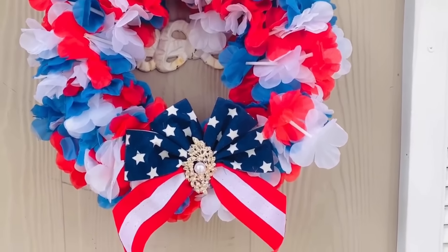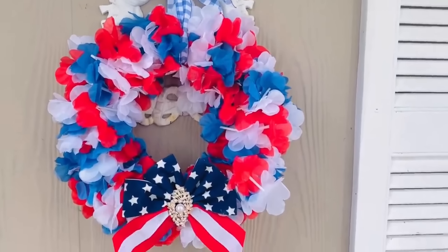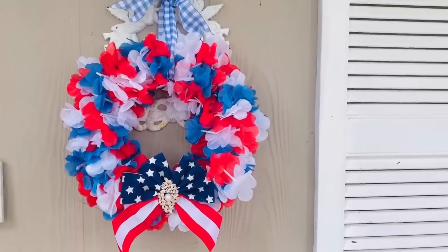Here's how it turned out — I will be displaying this by my front door and I hope to make some more. It was really fun and easy. I also thought about putting it on my little front garden bike. Let me know, should we put it by the front door or the garden bike? It's pretty cute.